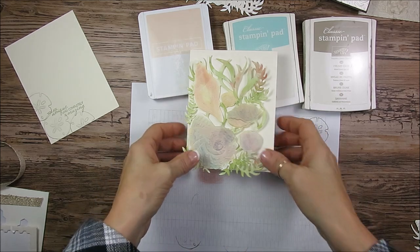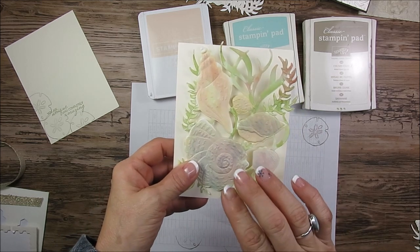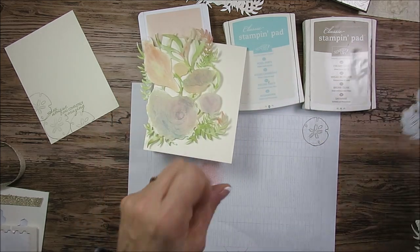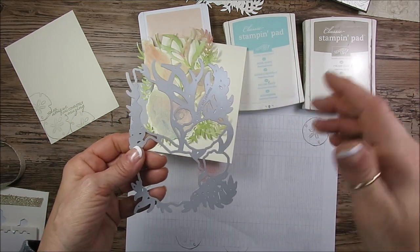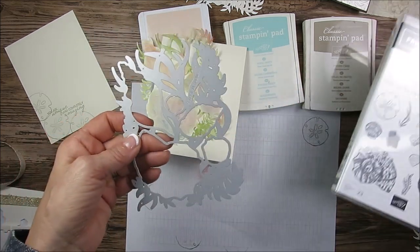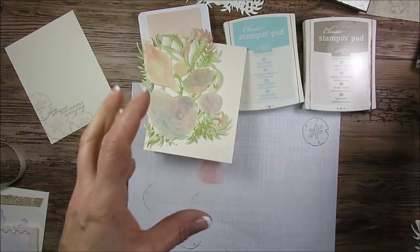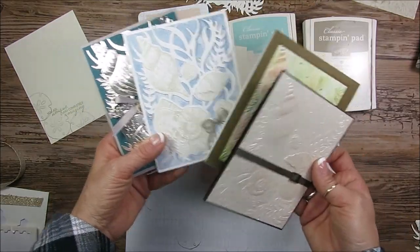Today it's a simple watercolor wash with the seashell die and the embossing folder. So this is the die. I'm gonna have a video at the end of this one that I did for the basic — how simple it is — how to use the die, the embossing folder and the stamp set. This is kind of a trio that all coordinate together and I got a bunch of cards that I'm gonna share. I got a few on my desk here. It is gorgeous.